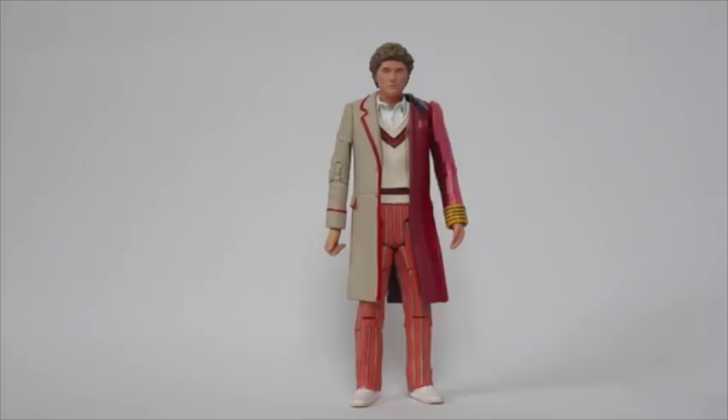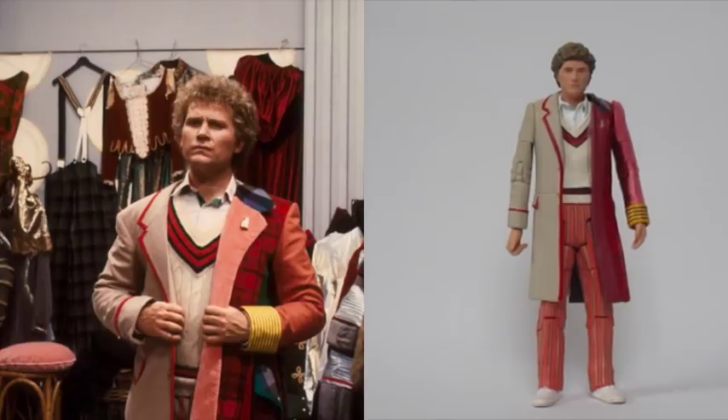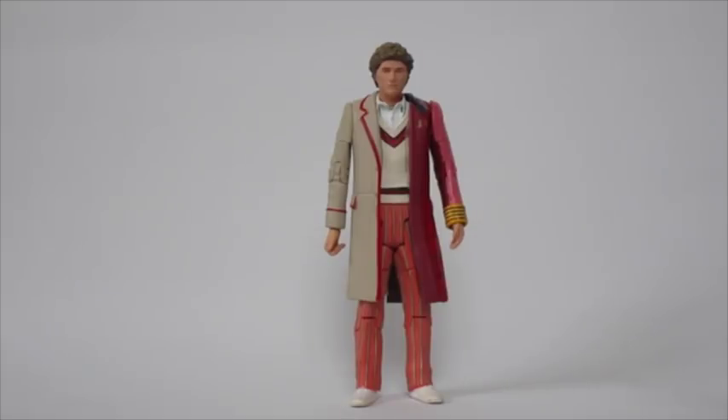Hello everyone and welcome to another custom figure showcase and another edition of my Sixth Doctor series. Now this is a bit of a strange custom — there is a story behind it. Basically, in one of the promo pictures for the Sixth Doctor, we see Colin Baker with the Fifth Doctor's coat on one shoulder and the Sixth Doctor's coat on the other.